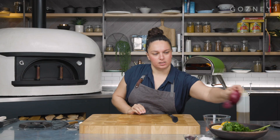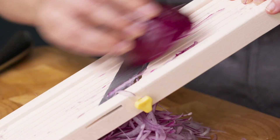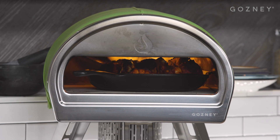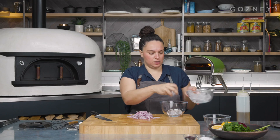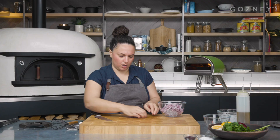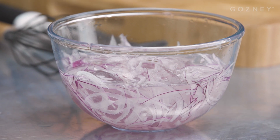Next up, we're going to slice up this red onion on the mandolin — you can also do it by hand. I can already hear that cauliflower crackling, which is great. Drop it into some ice water; that just perks it up and takes away the harshness of the onion flavor as well. We just want to leave those to soak for about 10 minutes.